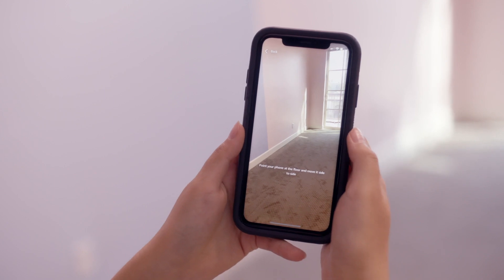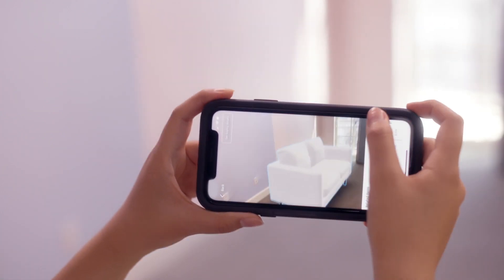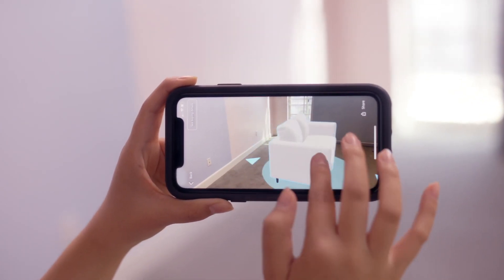Everything in my room is cleared out now — it's super empty, ready for furniture. The first thing I'm going to look at is this beautiful couch that I have chosen. There's this really cool feature on the Amazon app where you can view it in your room. It's called 'View in Your Room.' You just tap it, scan the floor, and tap the screen to place the product. You can see it on your phone in your room and see if it's going to fit — it's all to scale. It's super cool.